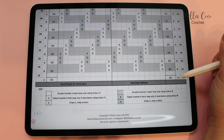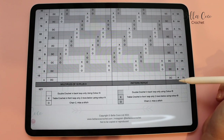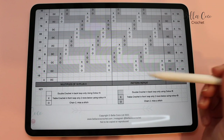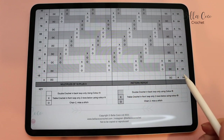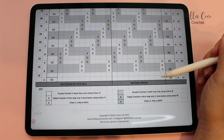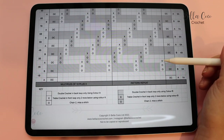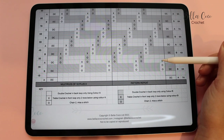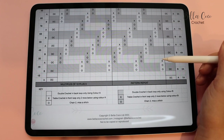Row 1A is going to be colour A, and the same with row 1B, and so on. As always we are going to work from the bottom up, right to left then left to right - or vice versa if you are left-handed. This chart should be a little bit easier to read. If you are left-handed you just switch around the A and B. Each plain box is represented by a double crochet. The only difference is we have some extra symbols.